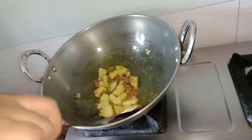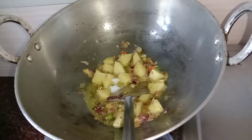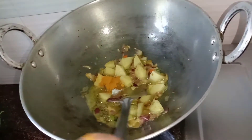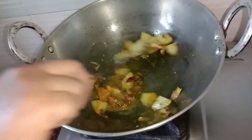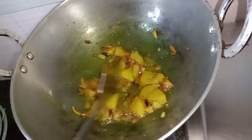Let's put in the water, let's put it in the pot. We are sautéing with the water.